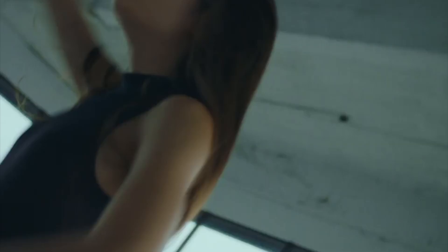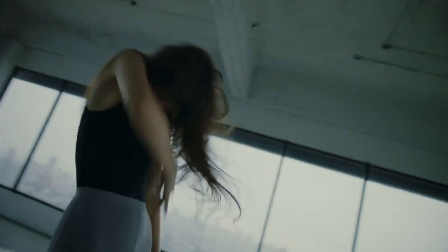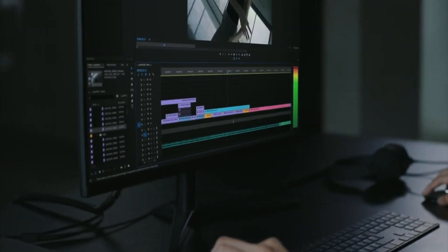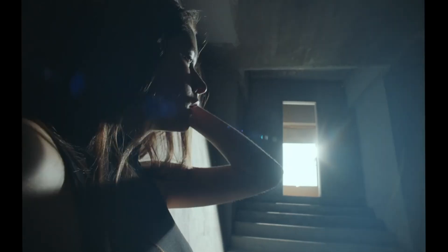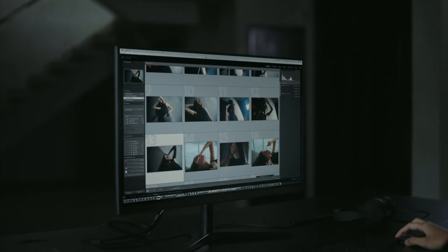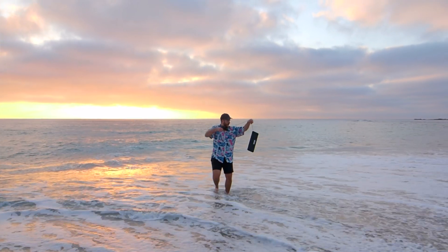Loupedeck has announced a new product called the Loupedeck CT, and it's not an upgrade from this — it's actually kind of a side product, another addition to the lineup. Loupedeck is still selling the Plus. It's a cheaper product and it does a lot of the same things; you just don't have the screen and some of the new features. I'll do a separate review of the CT if you guys are interested. And if Loupedeck wants to send me that product — let me know your thoughts on the Loupedeck Plus in the comment section below. Thanks to Loupedeck for providing this system and for sponsoring this video.